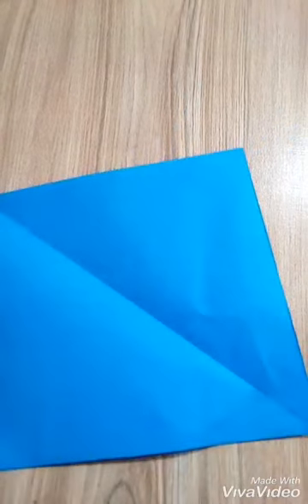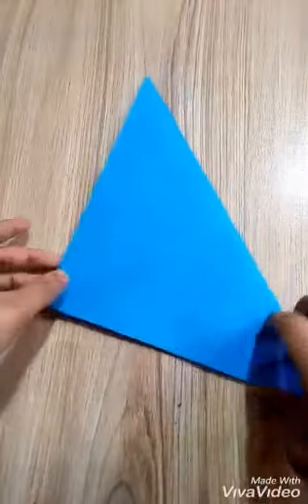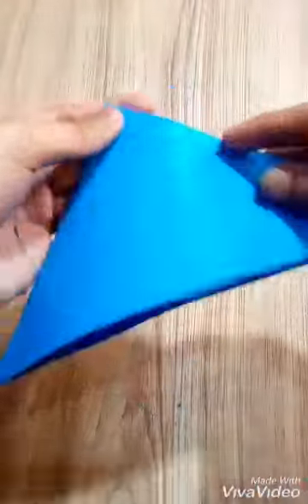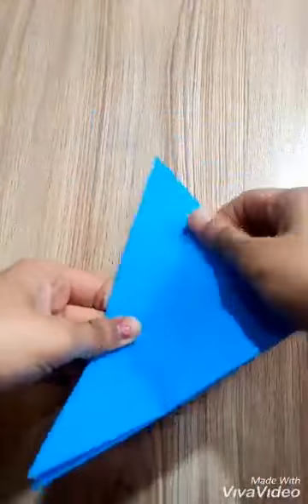It's very simple and easy. Now I will fold it like this. You have to do exactly as I am doing. I will not cut it from where I have folded, but from the other side.